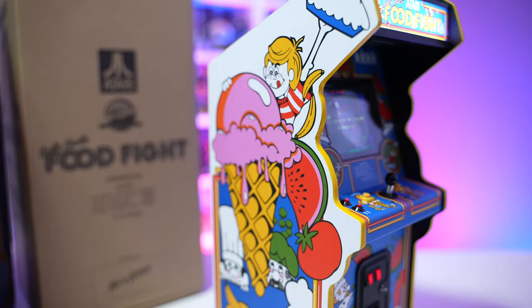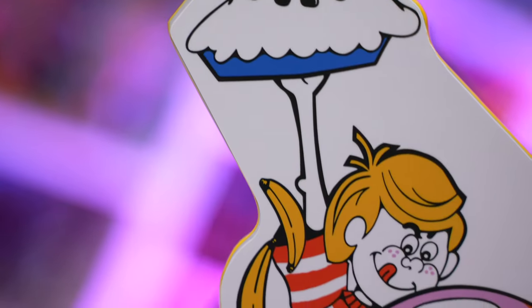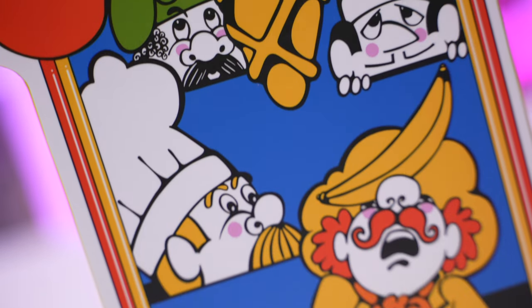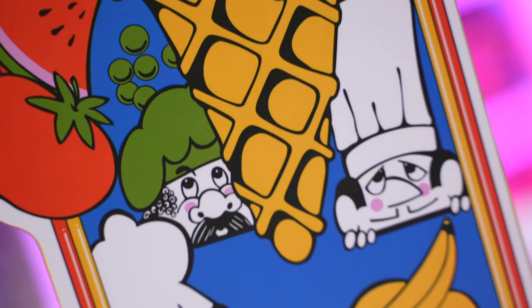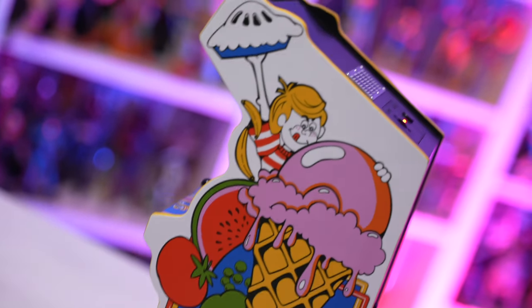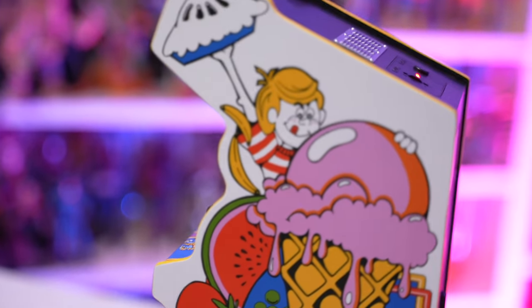The machine itself isn't too bad on the eyes either. The artwork looks beautiful with vibrant colors. I always loved the design aesthetic of cabinets that have a more customized shape — they don't fall in line with the cookie-cutter designs some companies were doing. Like Taito, who had a lot of their cabinet games all looking basically identical. I like it when they all look unique and different from one another.